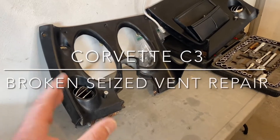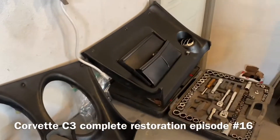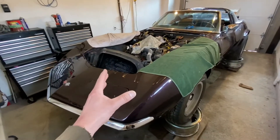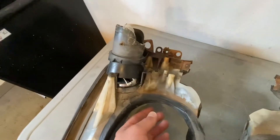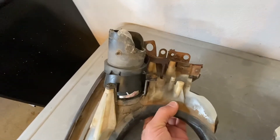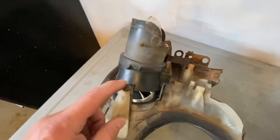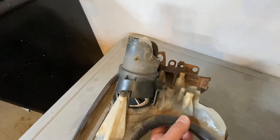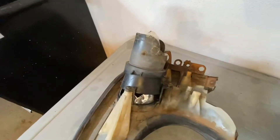Hey guys, in today's episode we're working on these vents here. They're completely corroded and rusted, they don't work. I'll show you the back of these — they are out of a 1969 Corvette Stingray. They got so corroded that when somebody went to push this thing to open the little vent that goes back and forth, it actually snapped these right off. See, just by pushing it like that, this ball fell out of it. That's the problem with one of them.